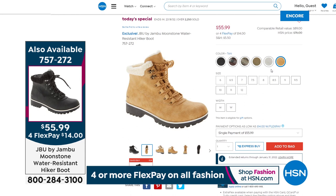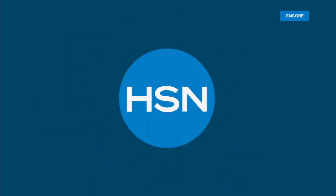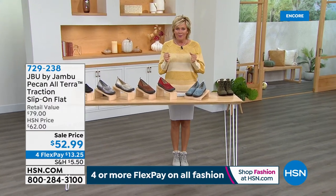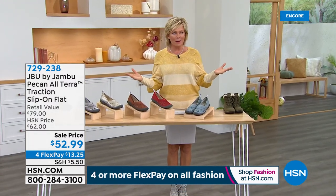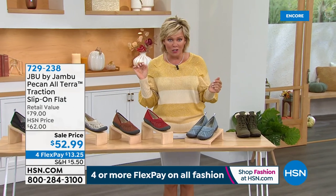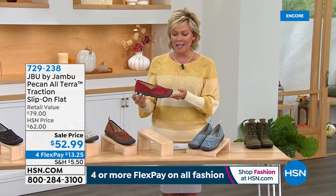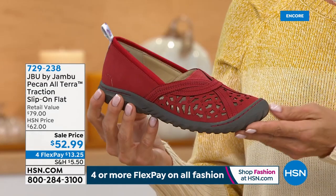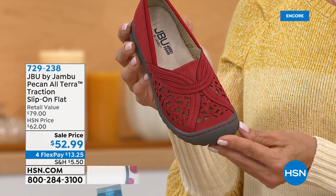We're going to switch gears entirely — that's about our cold weather that's coming. I'm starting to feel the crisp in the air even down here in Florida. Oh, I love it — I can't wait for winter. But then there's those times when maybe it's time to take a quick little vacation to a warm weather climate, or think about a great new work shoe you can stand in for hours. This is the most adorable little Pecan — it's an all-terrain traction slip-on flat.